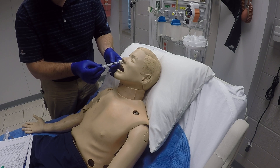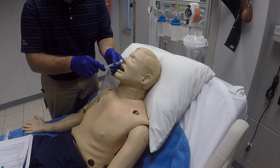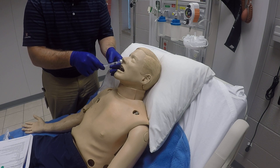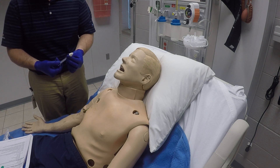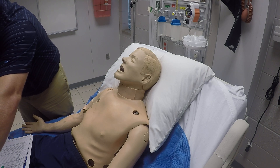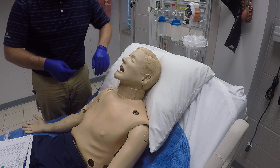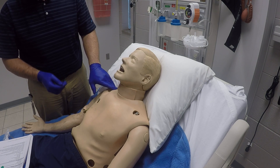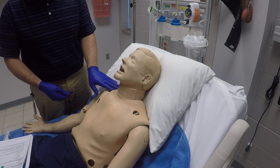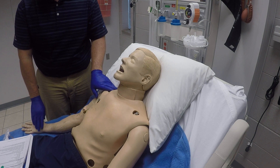We'll go ahead and insert it into the nostril — whichever one is larger and has fewer obstructions. We'll instruct the patient to inhale, and as they inhale we'll quickly push that in and atomize the medication up into the nostril. We'll remove and dispose of the device as needed. If we need to put an oxygen mask back on the patient or do anything else, we can, and then we'll observe the patient to make sure we're receiving the desired effects and there are no adverse effects.